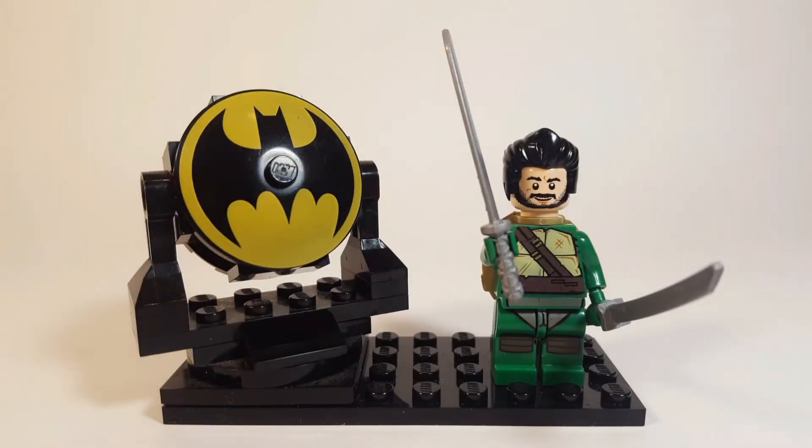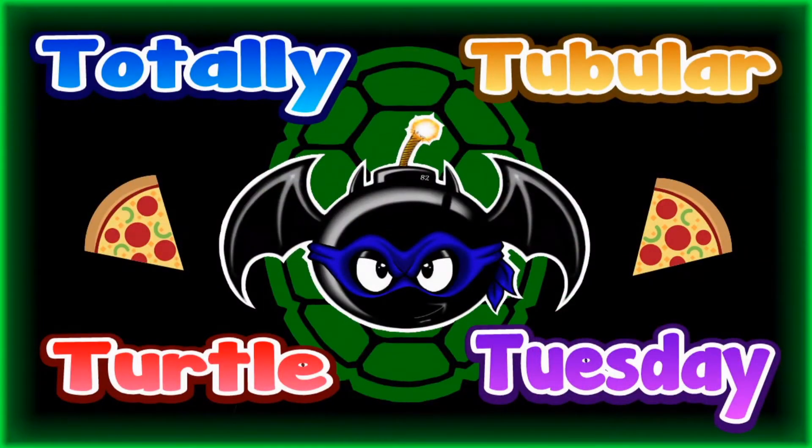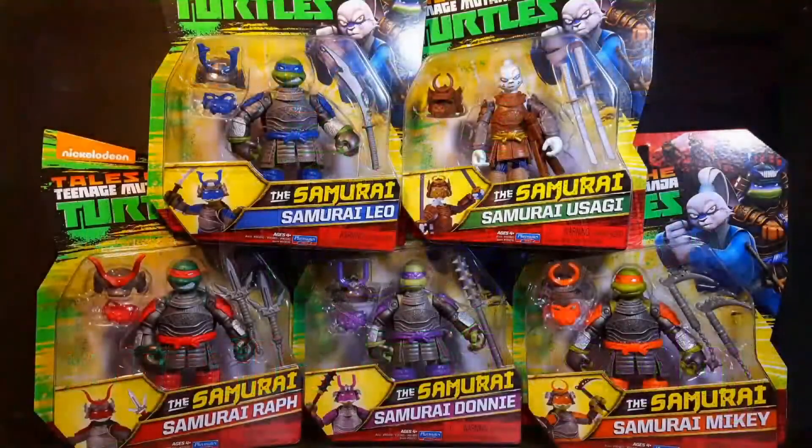Cowabunga dudes, this is Anthony, aka Batbomb82, and welcome to another episode of Totally Tubular Turtle Tuesday — the one day of the week where I devote my channel to something TMNT related, from action figures, to comic books, to video games and movies, and everything in between. For this episode, I'll be taking a look at the Tales of the Teenage Mutant Ninja Turtles Samurai Turtles with Usagi Yojimbo.